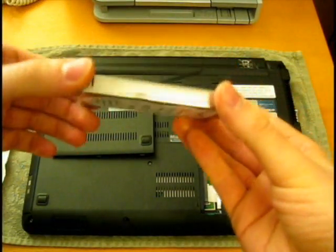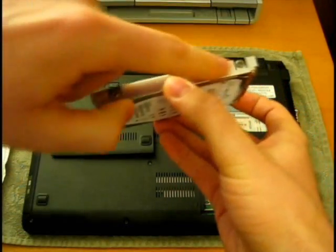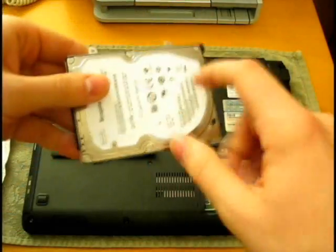So this is the hard drive. When you want to replace it, this bracket here — you need to take it off. There are two screws on either side. You'll need to unscrew it and put it onto your new hard drive.